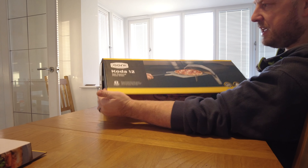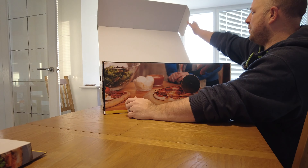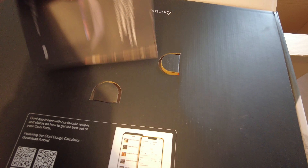In today's video we're checking out the gas-powered Unicoda pizza oven. Is it any good? Is it worth the money? And how is my attempt at making first pizzas? So let's get this thing unboxed and show you what it's all about.